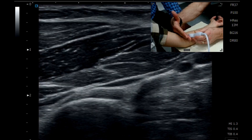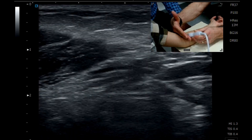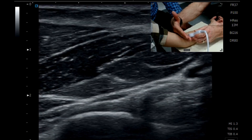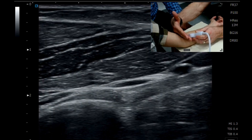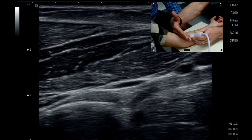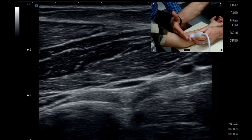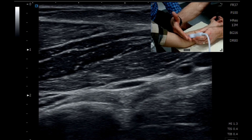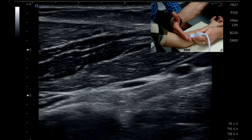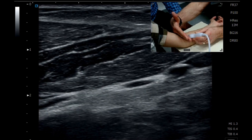You'll see there's this sort of hypoechoic line that you keep noticing. So what we're actually doing here, when we scan the biceps tendon like this, is we're actually using the brachial artery as an acoustic window to see the biceps tendon. So we're actually looking across the forearm.